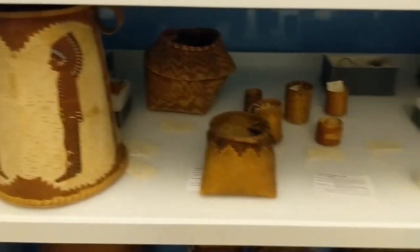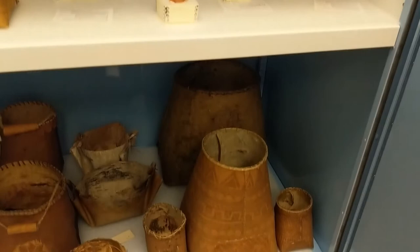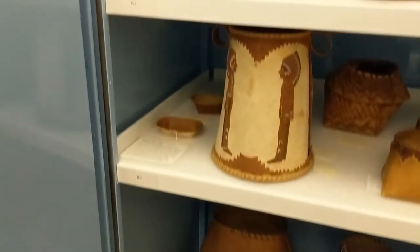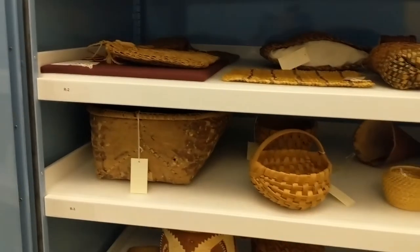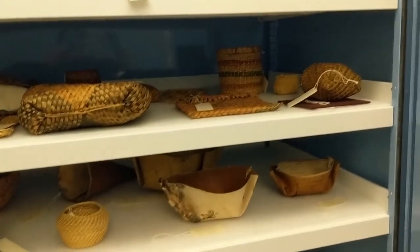This basket is stored alongside a variety of other containers, ranging from very large birch bark baskets, which would have been used for food storage, to different types of baskets made out of black ash and cedar. We also have bags made out of cedar, basswood, borrush, and nettle fibers.